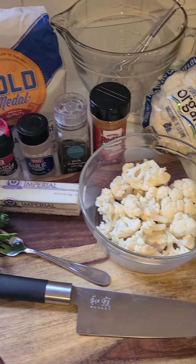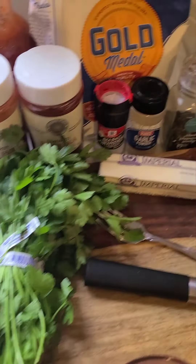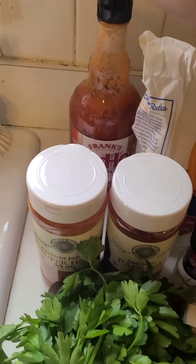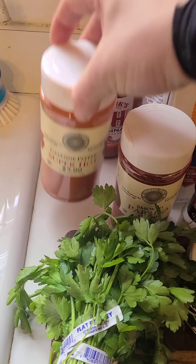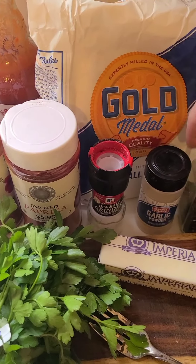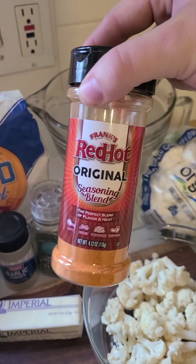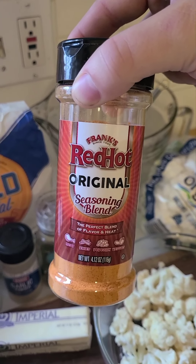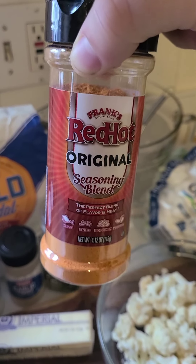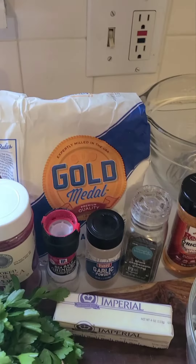So what we've got here to make all this — all we're going to need is some cauliflower. We're going to use a little bit of eggs, some parsley, some butter, some Frank's — it's the original hot sauce. I picked up some cayenne, some paprika. Of course you've got to have salt, pepper, garlic, and some of this Frank's Red Hot seasoning that I haven't actually used before. My sister has; I haven't. I have a feeling it's going to be pretty good, so I'm going to go ahead and throw that in the mix as well. And just a little bit of flour.